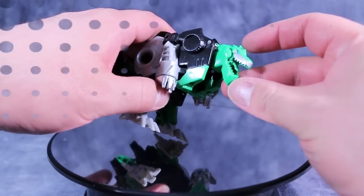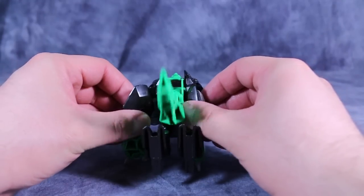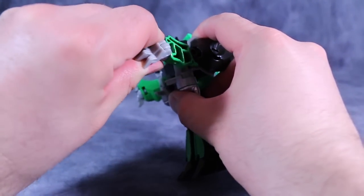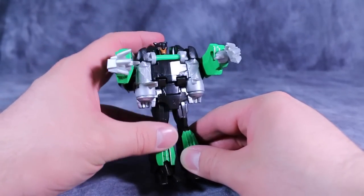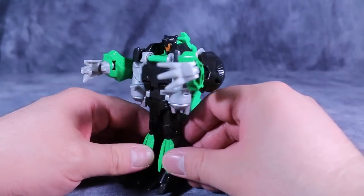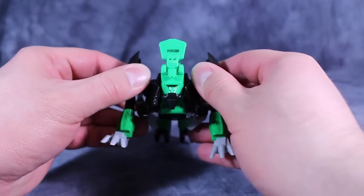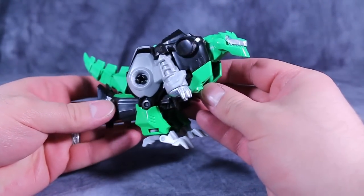He even has a little robot tongue in there. Grimlock's transformation is very easy. Simply turn the figure around so the tail is facing you, grab his hind legs, and butterfly them out — that will cause the auto-transforming gimmick to kick in — then bring his arms forward and push his dino feet together to form hands. The robot mode is less than stellar. I think Underbite and some of the other one-step change figures are more entertaining. Grimlock's not bad, but his transformation is very similar to his transformation from the movies one-step change figures, and I really, really dislike his dino mode.